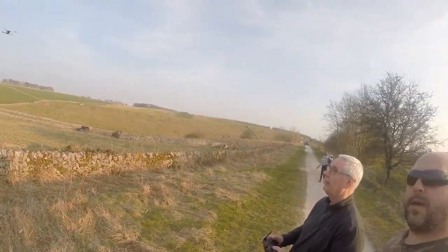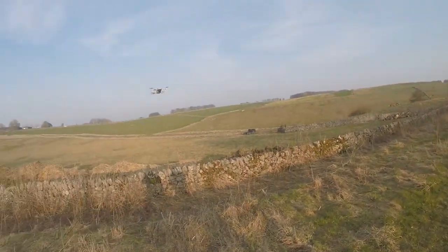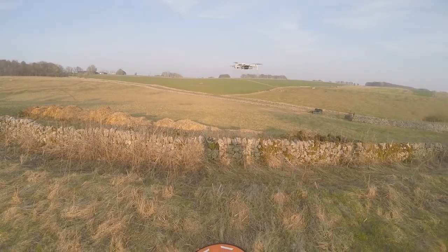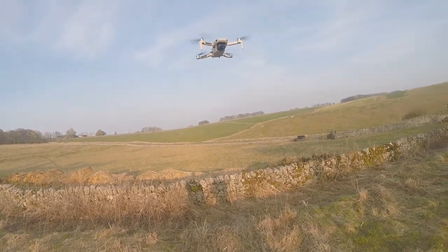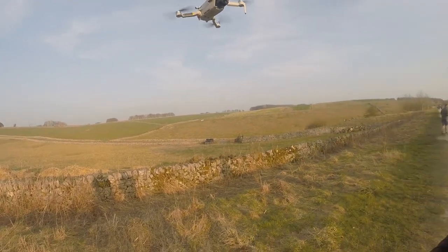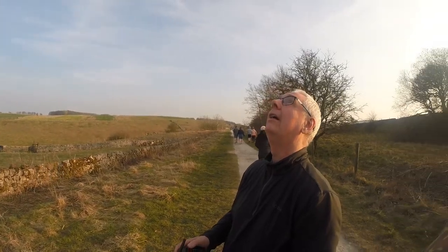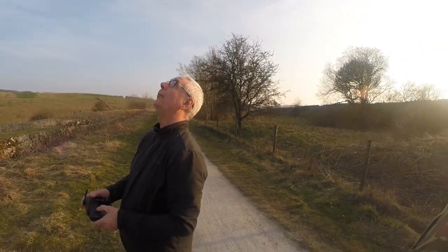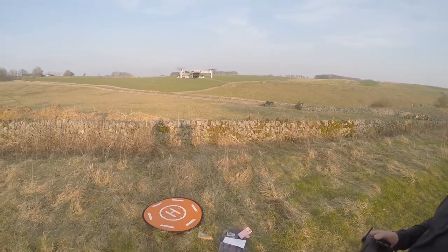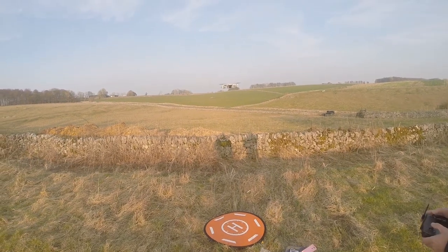It's dead smooth isn't it? Yeah it is. And then you can bring it in and it holds itself dead steady. Has it got that avoidance? No. So it hasn't got that? No. Has it got follow me? No, the reason it hasn't got follow me is because it hasn't got the avoidance. It has the avoidance actually - it doesn't have the follow me bits on it, but you can get an app that will do it.